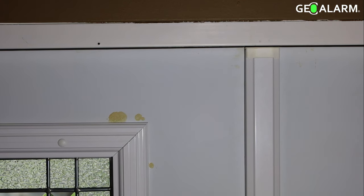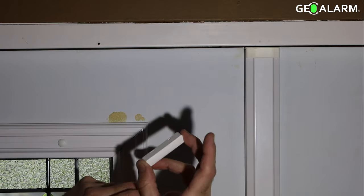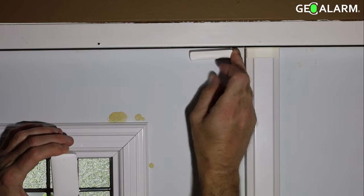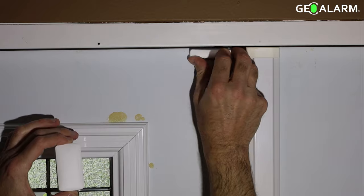All right ladies and gentlemen, this is Drew and I am back to show you how to install the GEO CT wireless door window contact for the GEO alarm system. It's very easy — it's going to come with double-sided sticky tape, so all you're going to need to do is get that 3M sticky tape peeled off the back.